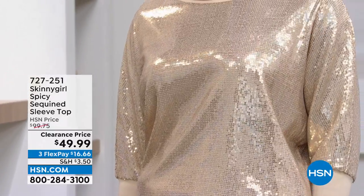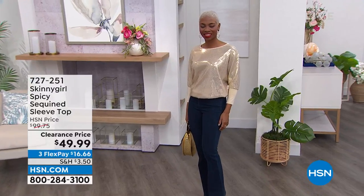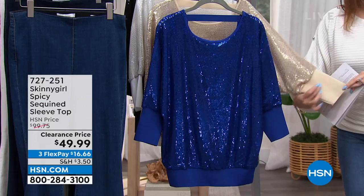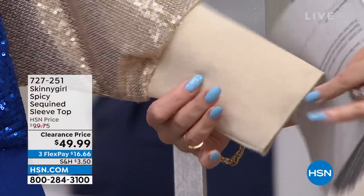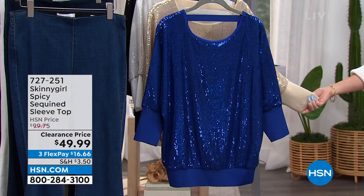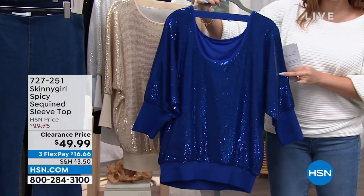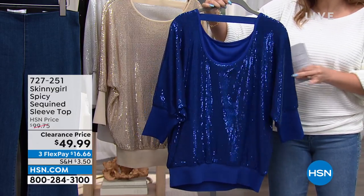This is called the Spicy Sequin Sleeve Top. It's half off today at $49.99. Shea's in the one we're calling the Champagne, which is a beautiful Champagne. They all have these larger, cuffed ribbed cuffs, so you can zhuzh these up or down. It is a beautiful three-quarter sleeve. And look at the back — it has this gorgeous, huge keyhole back, which gives it another bit of sexiness.